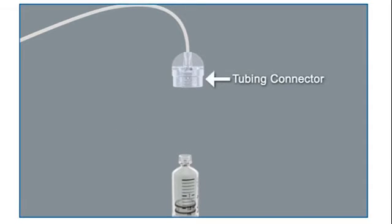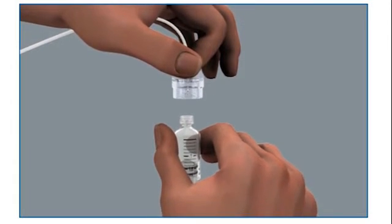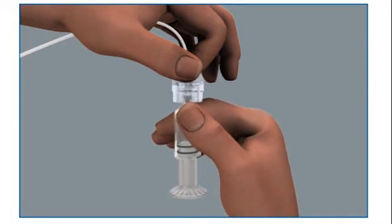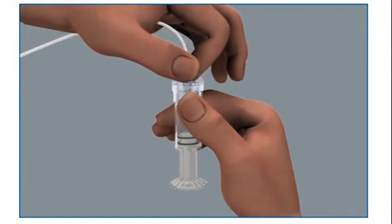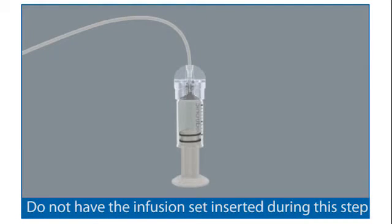To connect the infusion set to the reservoir, hold the tubing by the connector and place it on top of the reservoir. Find the right position by turning and gently pushing the connector until you feel it slide smoothly in place. Turn the tubing connector clockwise until the reservoir and the connector lock with a click. You should not have the infusion set inserted into the body when doing this step.